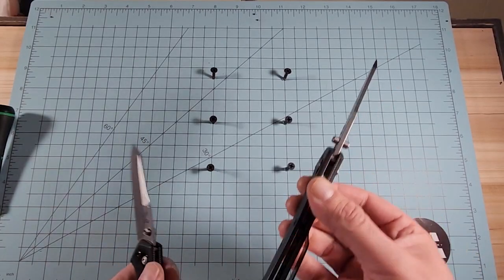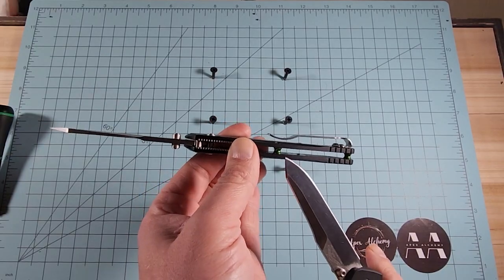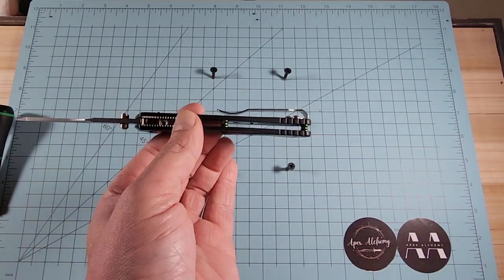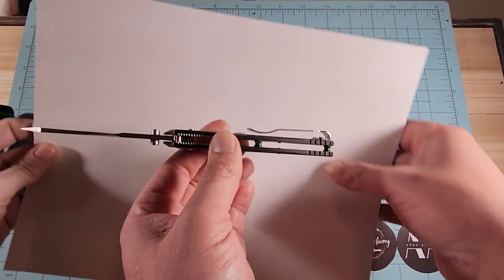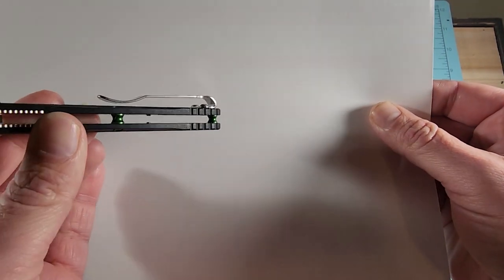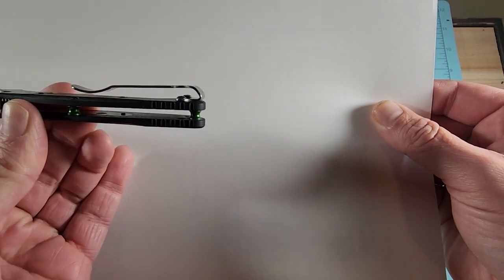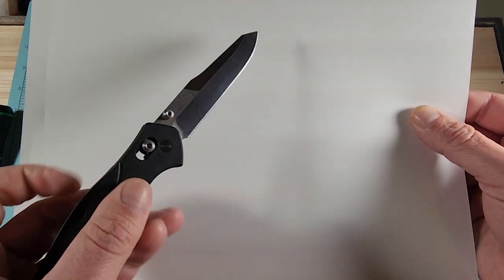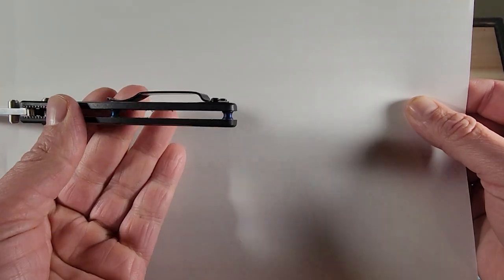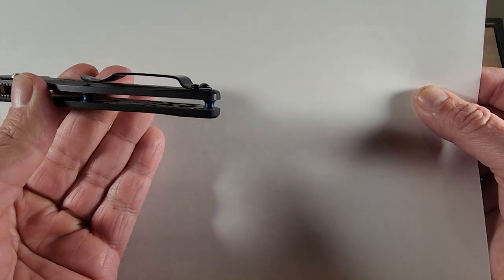The standoffs on the dash-2 real knife are anodized green — a bright, pretty green. The standoffs on the fake, even though it's mimicking the dash-2, are a very dull blue. It's not even completely blue in areas.